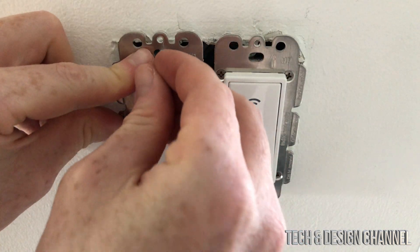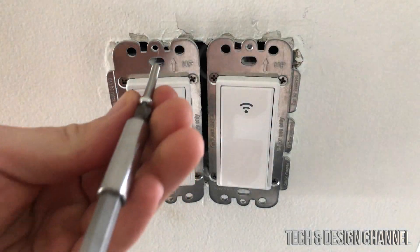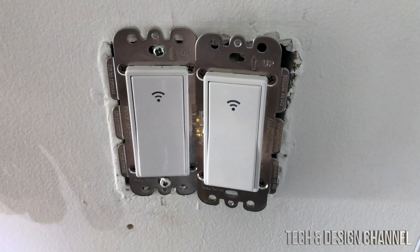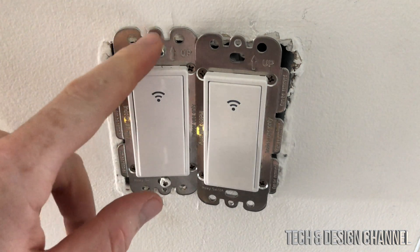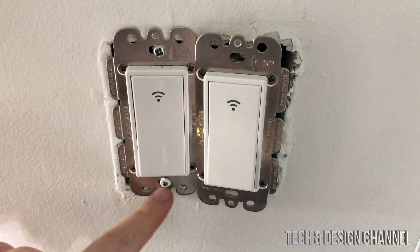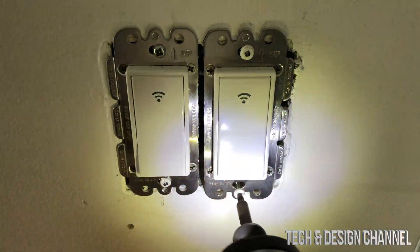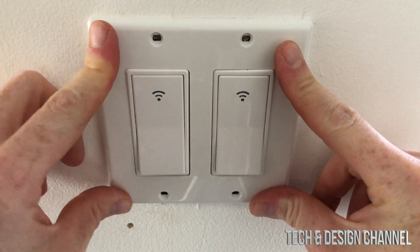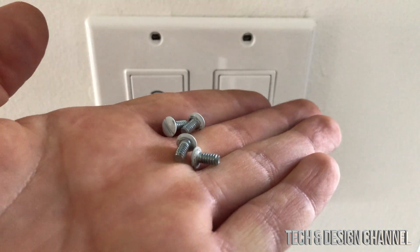Everything seems okay. We got two new screws from the package but we can also use the old ones. The top screw goes in first, then the bottom one — I actually had to use the old screw at the bottom because the new one didn't fit there. Once those screws are in, place the cover plate over it and finish it off with the screws that came with the plate.